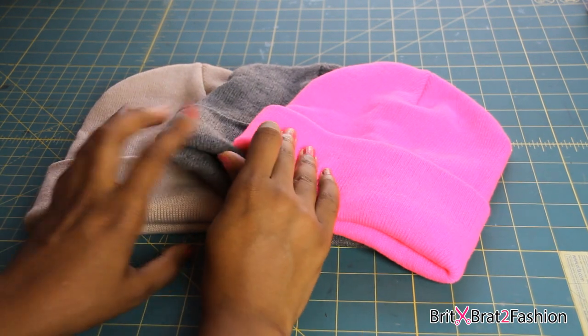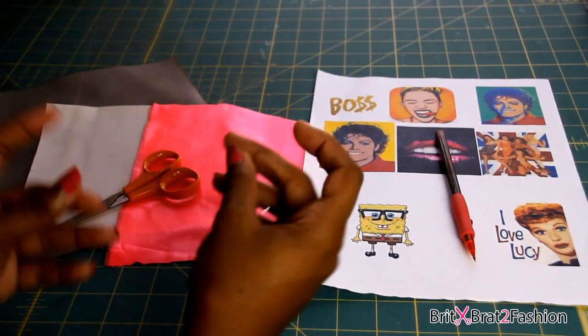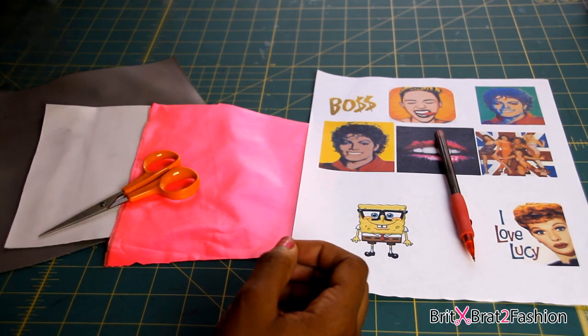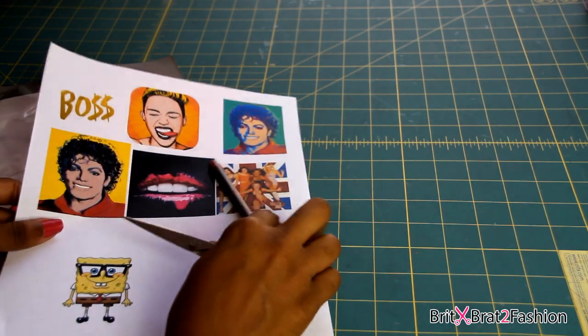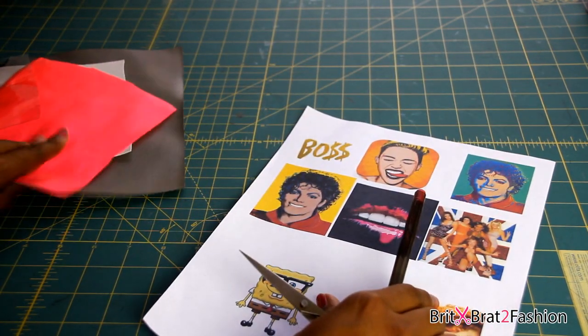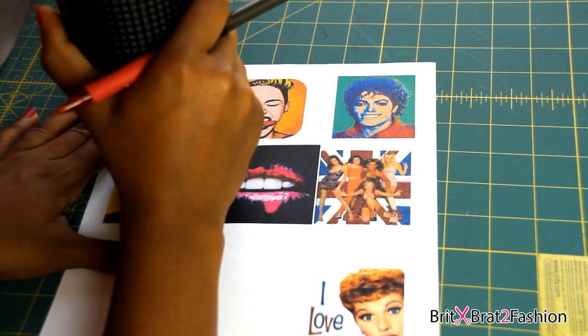Hey guys, before this tutorial, you're going to need some beanies, any color of your choice. You're also going to need some vinyl fabric and some photos of whatever you decide to use on your beanie, some scissors, and some additional fabric, which is optional. And you're also going to need some E6000 glue. I'll leave that link down below so you guys can go ahead and purchase that.